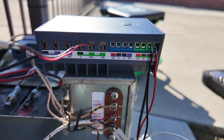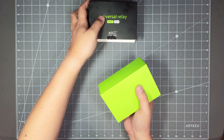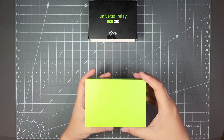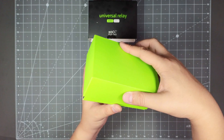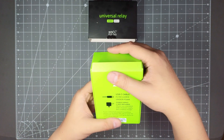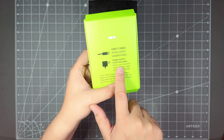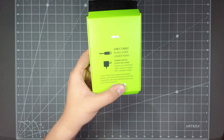I'm going to do the unboxing right now and then try to get it hooked up to my gate — when I do, I'll show you guys what I did and let you know how it works. So on the back of the box it says USB-C cable is included under the foam, power supply is not included — please use a standard USB one amp power supply, not a laptop charger.